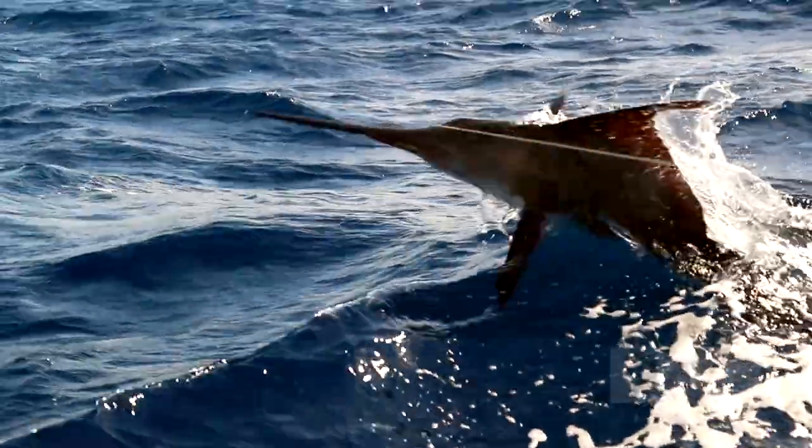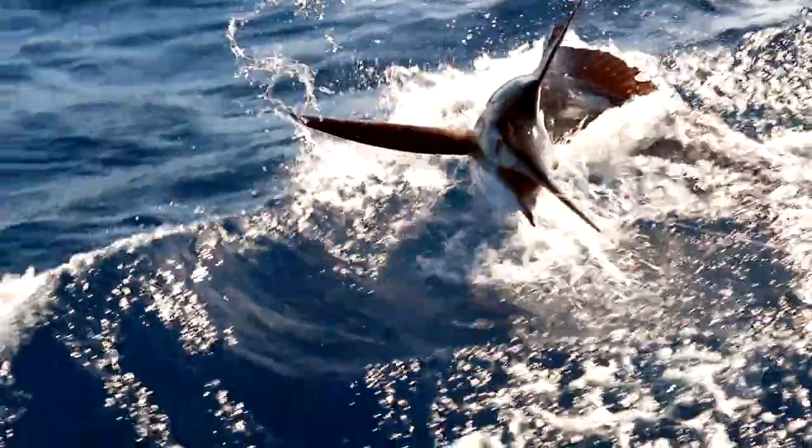Lures are a great way to find fish — you cover the most ground. The problem with blacks and stripes is they do have a tendency to fall off. Blue Marlin, which are really aggressive, tend to stay on, and lures work really well for them.